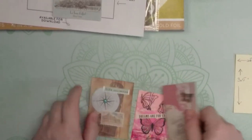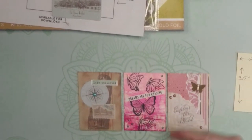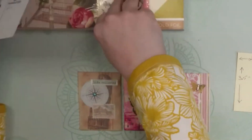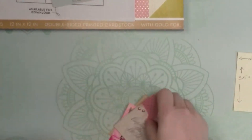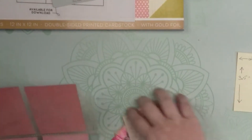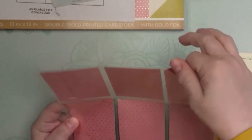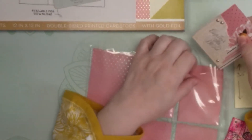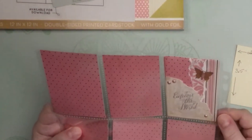As I was saying before with ATC cards, typically they are done in the portrait direction. They can be done in landscape — there are no rules. Pocket letters are basically ATC cards. You get these little trading card sleeves, and you can just take your ATC cards and put them in pockets like this. That's why they're called pocket letters.